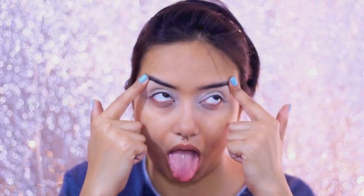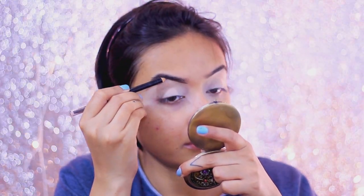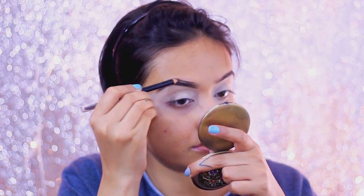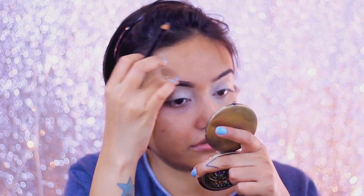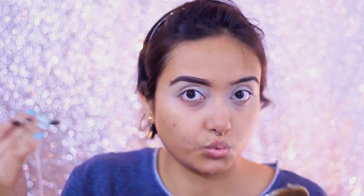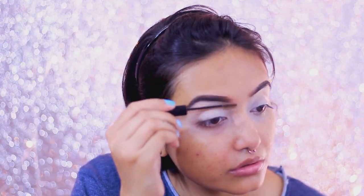Before I start applying my eyeshadow, I totally forgot to do my brows, so I'm just quickly setting them. I'm not doing much — they're already shaped, so I'm just following my natural brow shape with the Colorbar eyebrow pencil in the shade Chestnut. I accidentally overdrew my brow — I can see it during editing, but at the time I totally missed it. Then I'm setting my eyebrows with NYX brow gel in the shade Espresso.